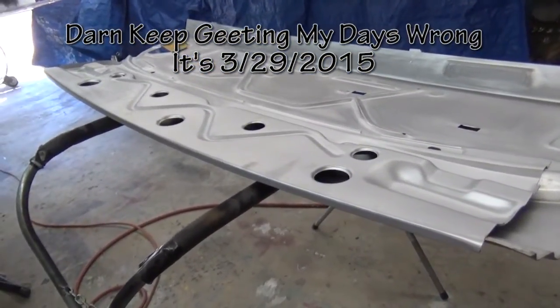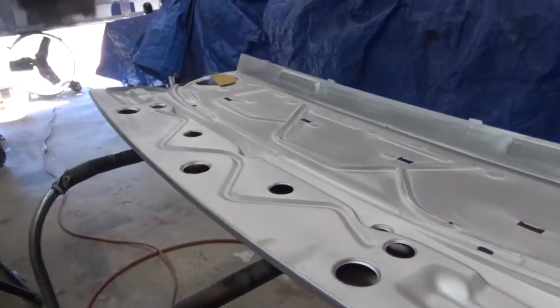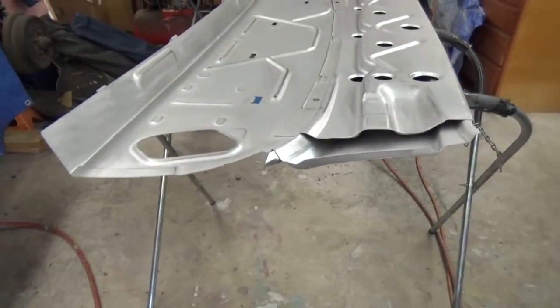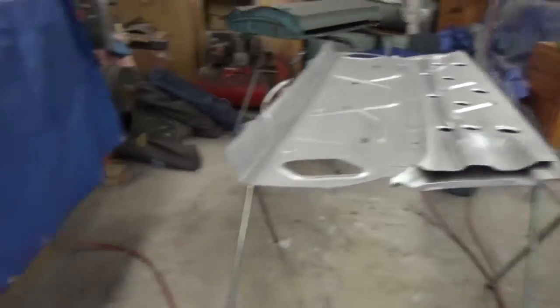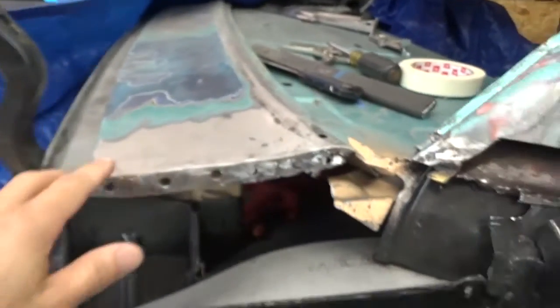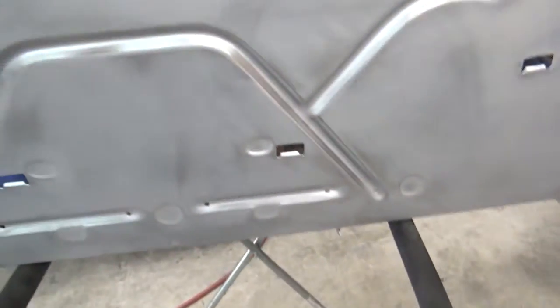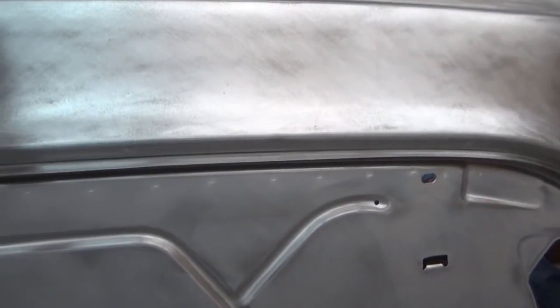I went ahead and got a new — I guess they call it a deck filler panel — to replace the one on the 64. I didn't really want to get one, but it was a pretty decent price for it. And since I'm redoing the quarters, there's really not much wrong with this one other than I tore up the metal pretty bad trying to get this quarter panel to fit. What I'm doing is sanding this down. It comes with weld-through primer now — the silver stuff. This one didn't come with the EPD or EDP, whatever you call it, the black coating.